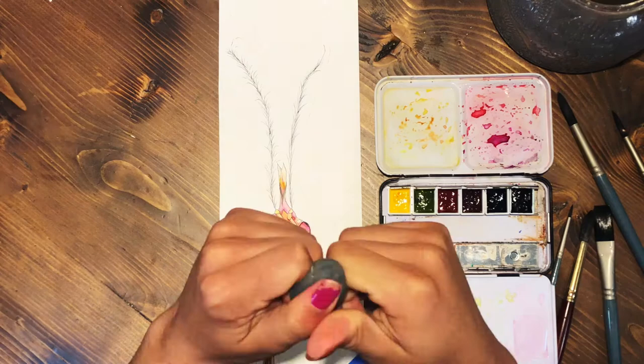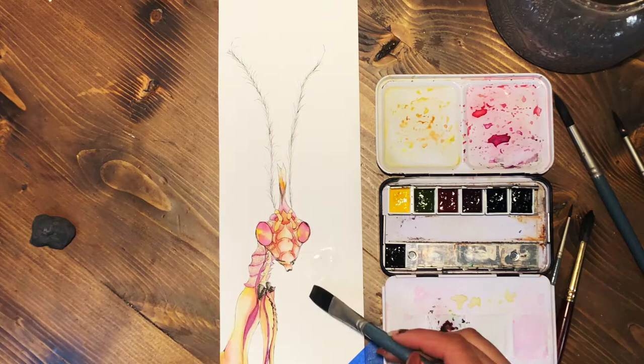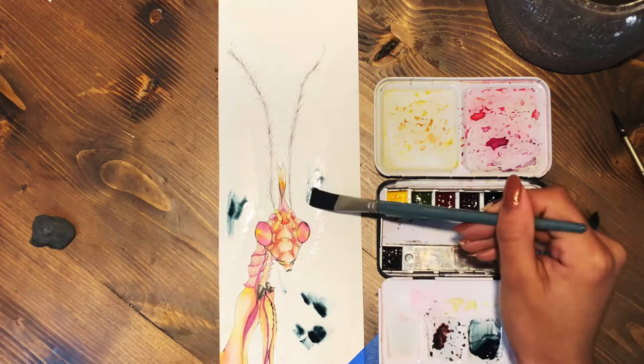Now I'm going to start working on the background. I have a kneaded eraser and I go over the piece because I forgot to erase certain lines. Then I started by wetting the background so the paint would flow — however it didn't really flow because there was no ox gall in the paint.